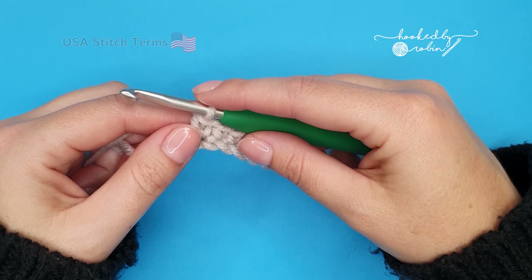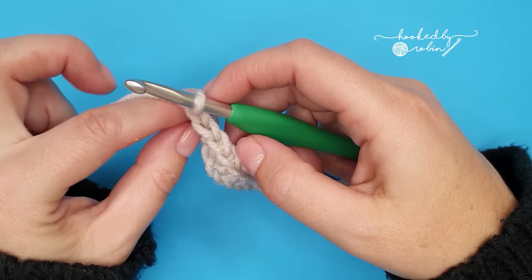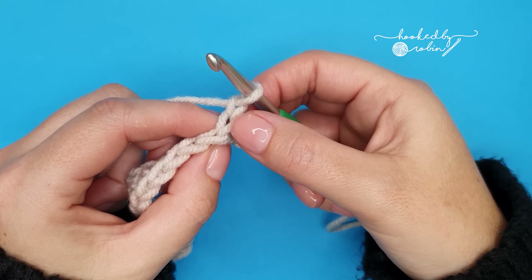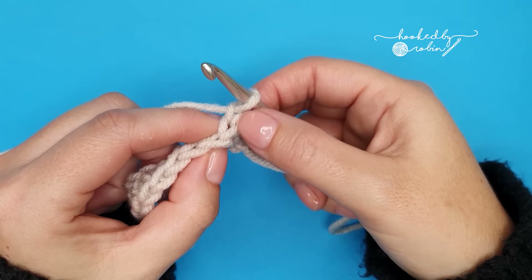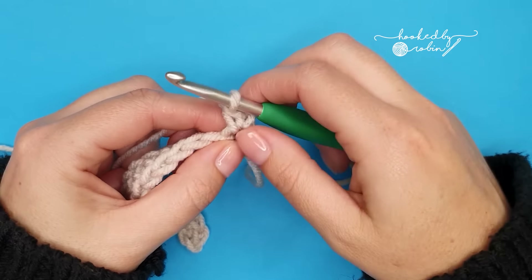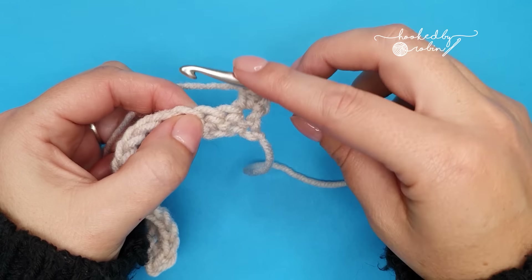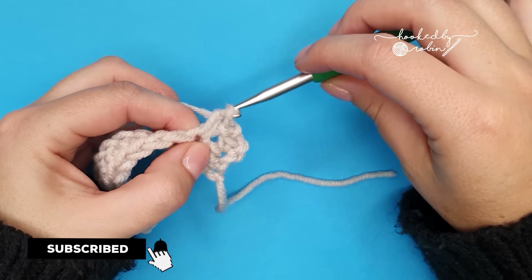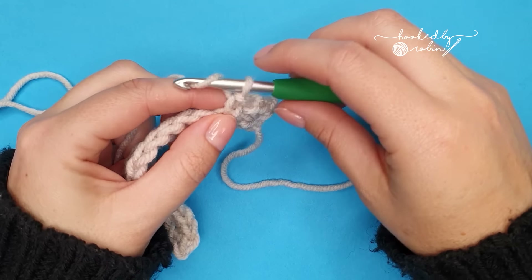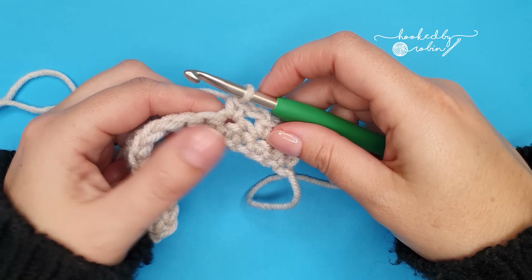Now for row two — row two is the start of the pattern repeat. So we're going to go ahead and chain one and turn our work. That chain one does not count as a stitch, so we ignore it completely and we're going to work into the very first single crochet right here where we chained from. Into that stitch we're going to work one single crochet, then chain one, skip a stitch, single crochet into the next, chain one, skip a stitch, single crochet into the next. We're going to repeat this all the way down.